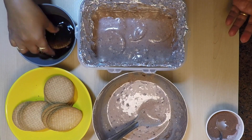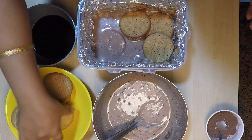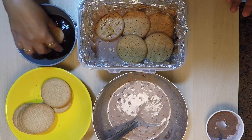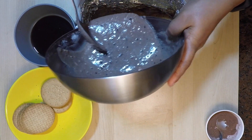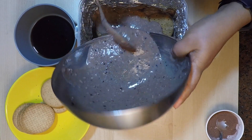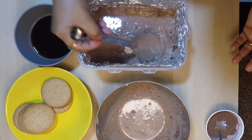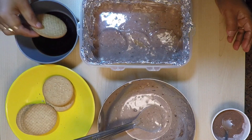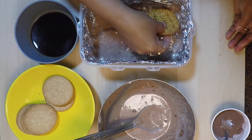Repeat with another layer of biscuits dipped in the coffee decoction, and top it with another layer of cream. Repeat the process until you use up all the cream mixture. Here I got three layers with 80 digestive biscuits.